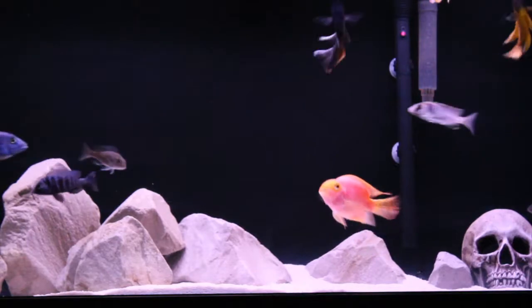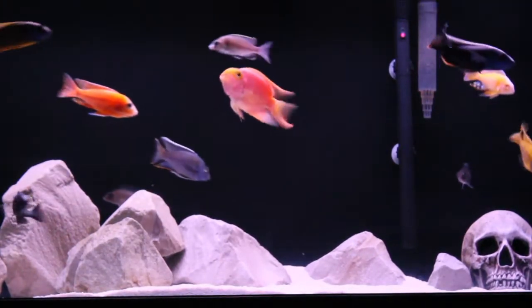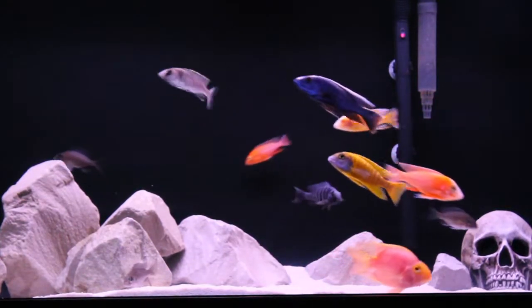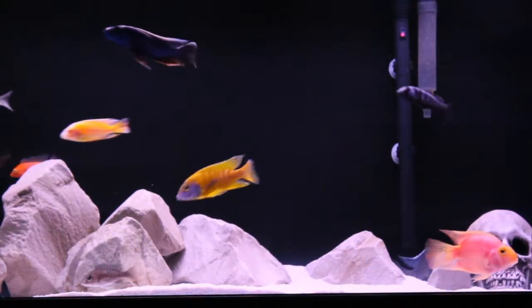You spend so much time and so much energy and so much money making your fish tanks look like this and keeping your fish healthy, and then this happens.